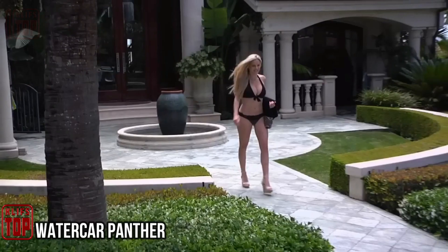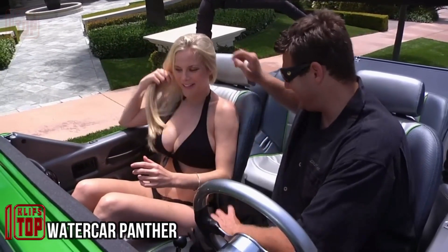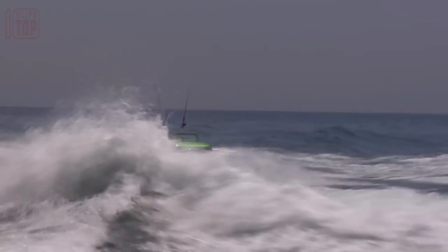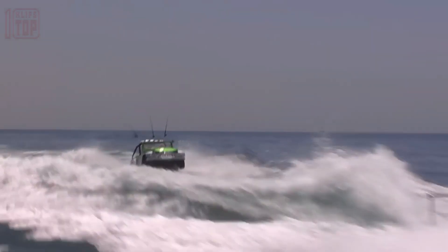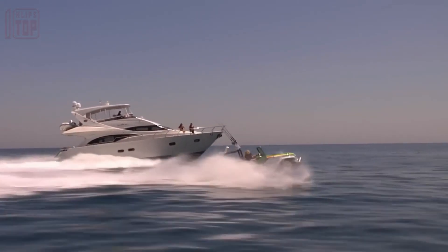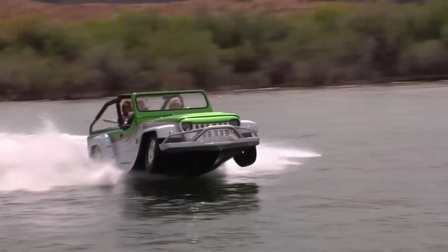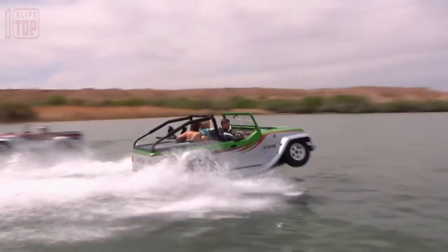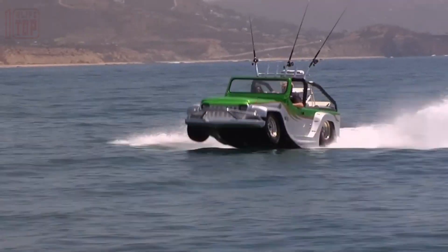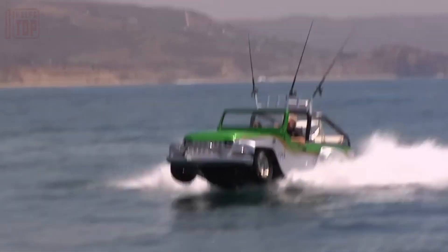WaterCar Panther: Dave March devoted 14 years to crafting a versatile vehicle that conquers both land and water. Today it has evolved into a commercial venture with mass production. Built upon a Jeep SUV foundation, it features a reimagined lightweight steel chassis and a fiberglass body. Its seamless transition between land and water modes takes mere seconds.